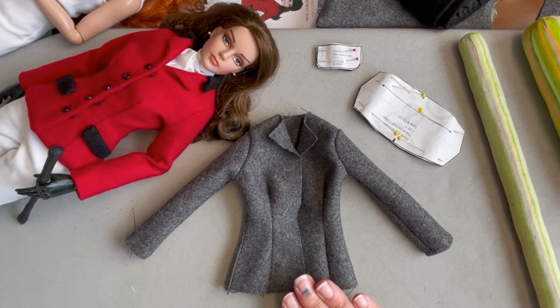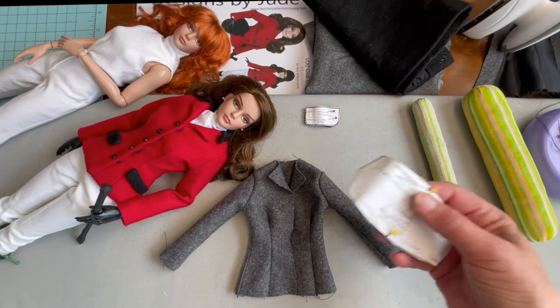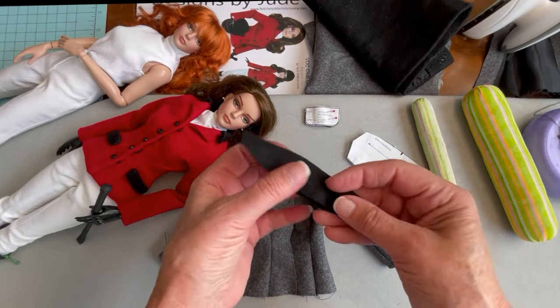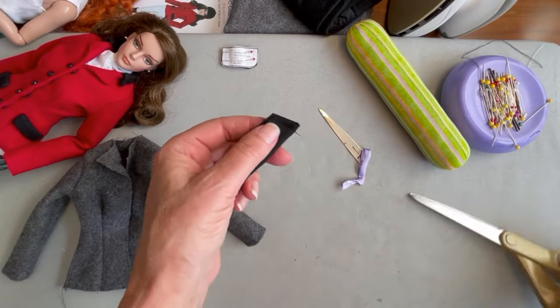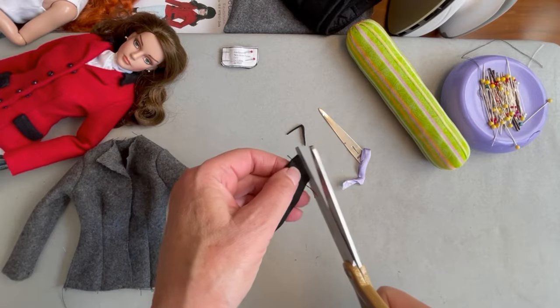With our jacket seams pressed and the jacket turned right side out, you can really see how it's coming together. The next step is to prepare the upper collar — all we're going to do is take that pattern piece, fold it in half with right sides together, and sew along both short ends. We're going to trim the seam allowance on both sides and then turn the collar right side out and give it a press.